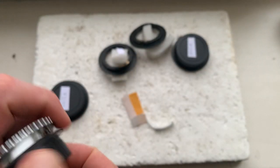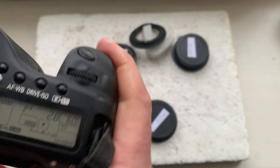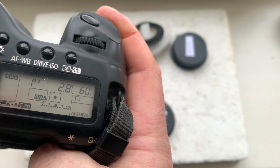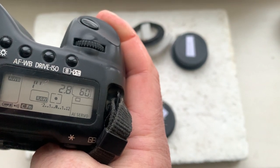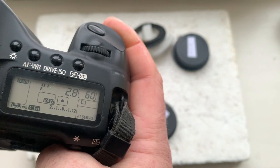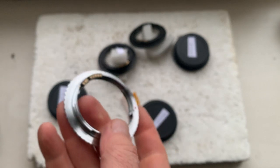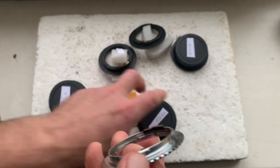Pentax to Canon. Focal length is 120 millimeters, aperture 2.8, delay time to enter program mode is one second, focus trap mode is on. Pentax to Canon.